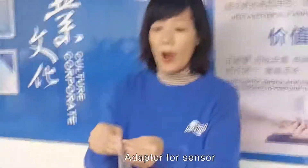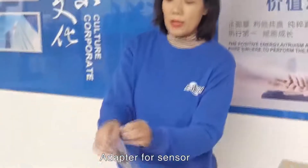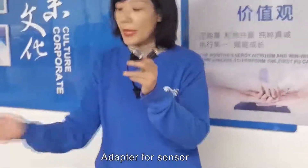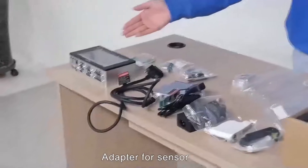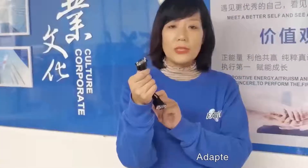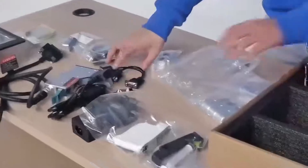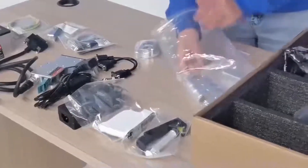This is the adapter for the sensor. There are actually two adapters here. Because we have a two-printing-head machine, this adapter can be used for one printing head, and it can also be used for two printing heads. So this is the adapter for the sensor.